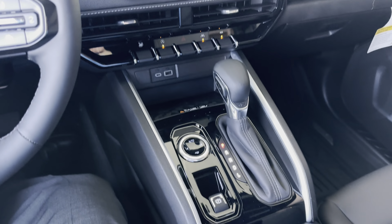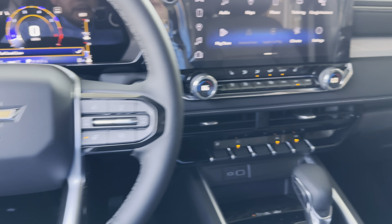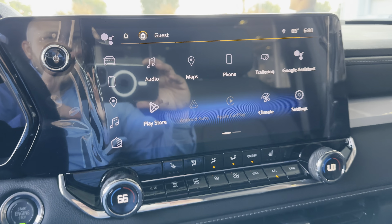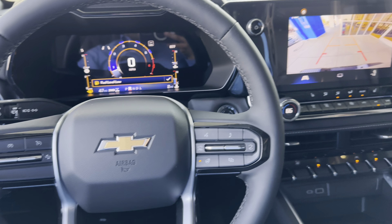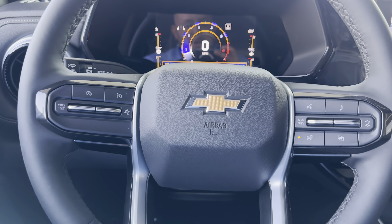Thank you for your patience — quite the long walk-around here. Check out this all-new reverse camera screen as well — so much more. DLEYVA@TracyChevrolet.com — let me know when you can come in and take it home.